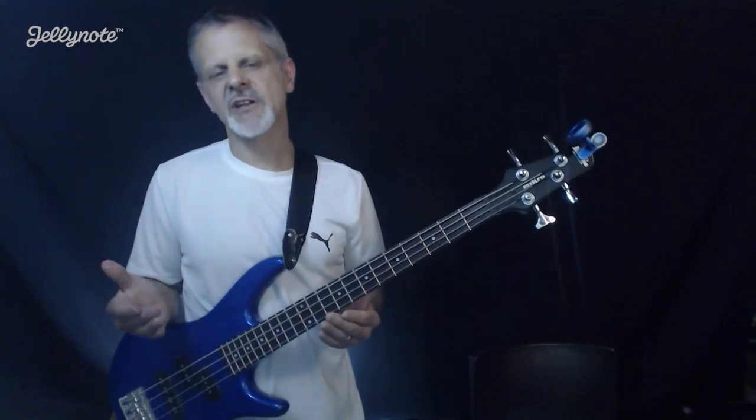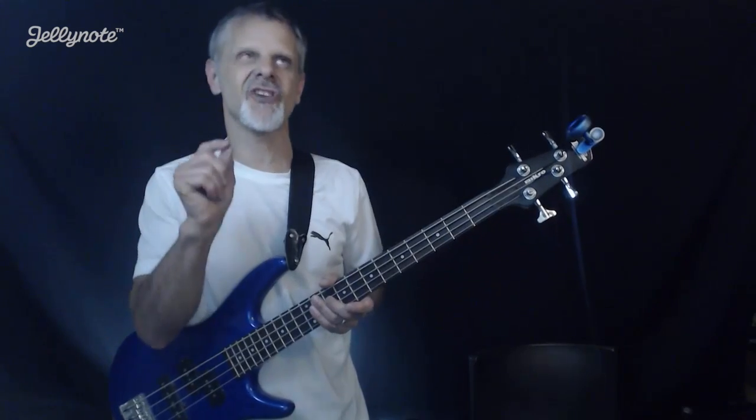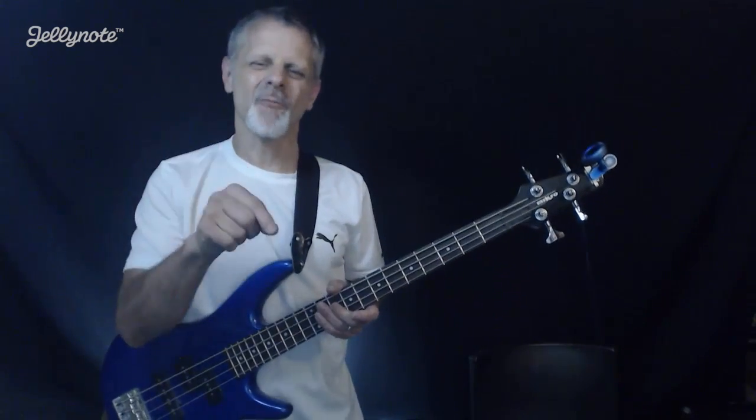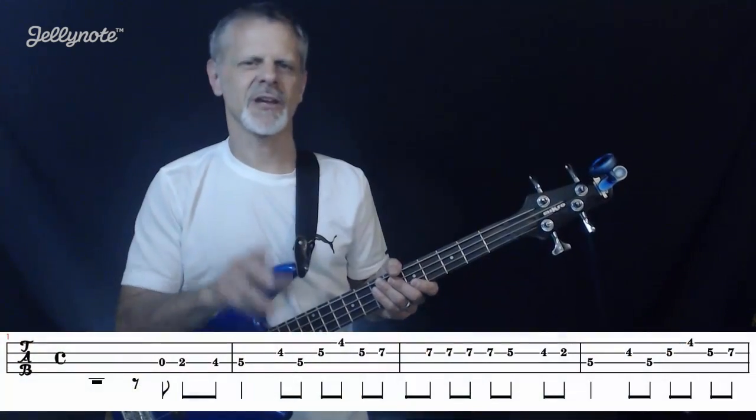The way we're going to count this off, we're going to count it with eighth notes. We count eighth notes: one and two and three and four. We're going to start this on the open A — we're going to do that on the 'and' after three.